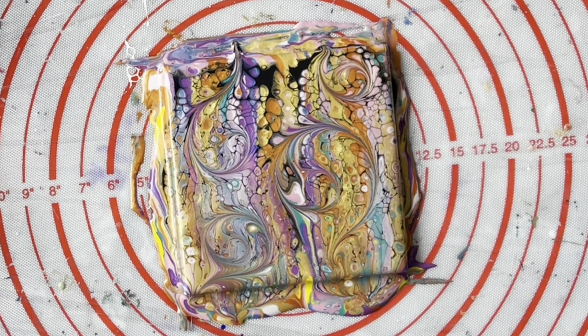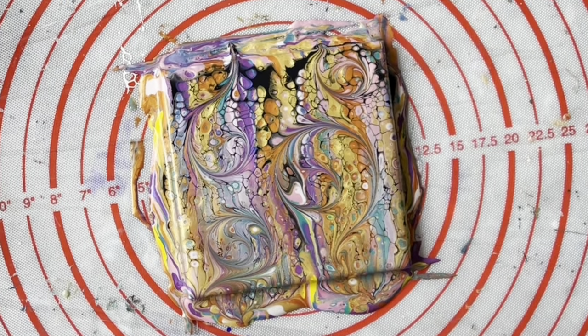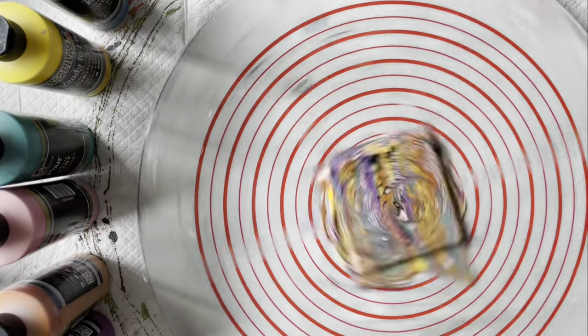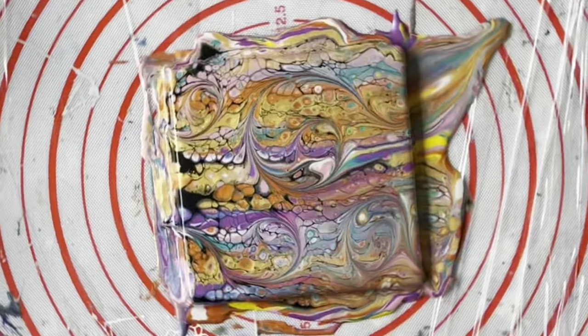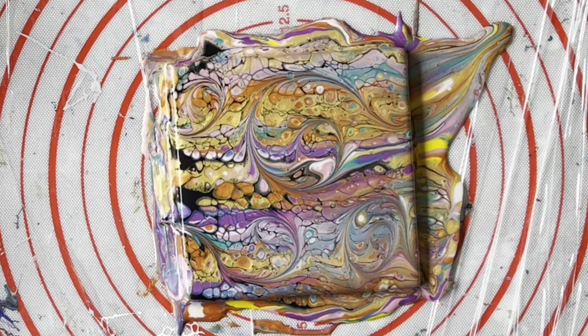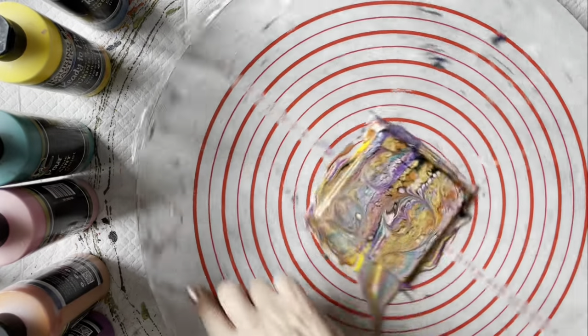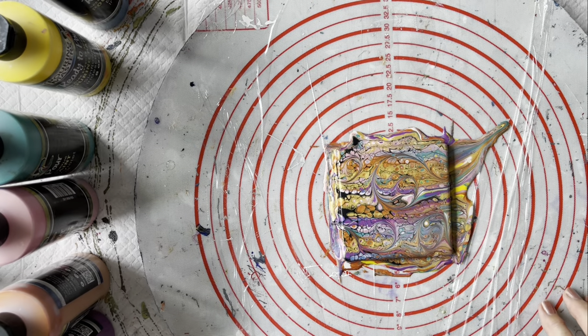So now I'm just going to spin that out. I don't want to spin it too fast or too hard because I don't want to lose too much of the paint — about six turns. Have a little look, it's looking good. Now I'll do six the other way. So that's about six revolutions each way, and that is gorgeous.